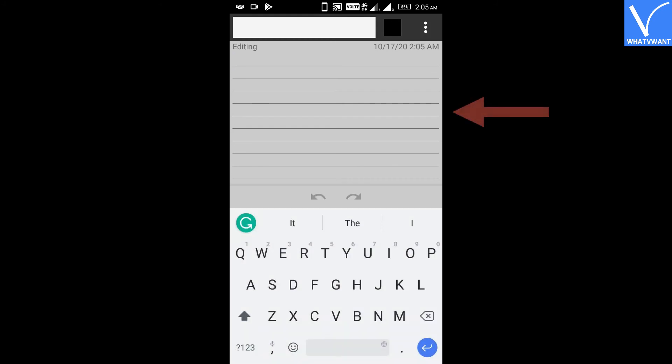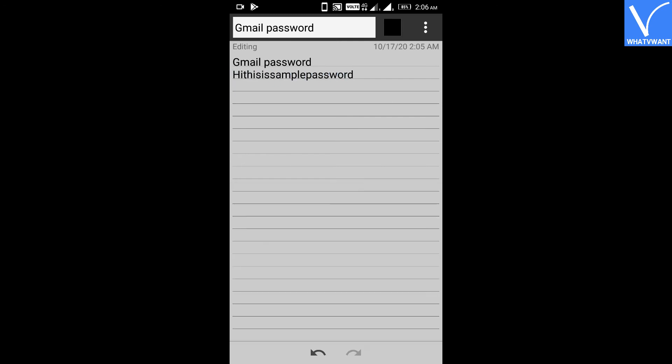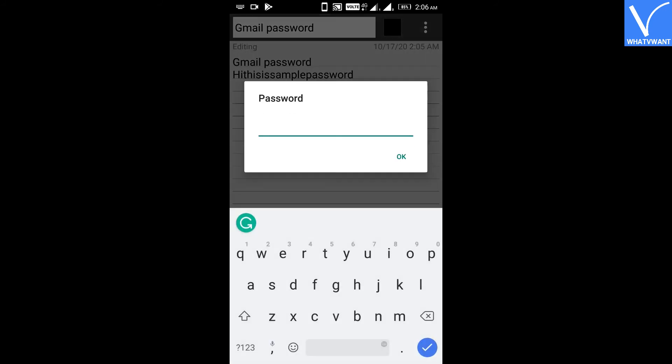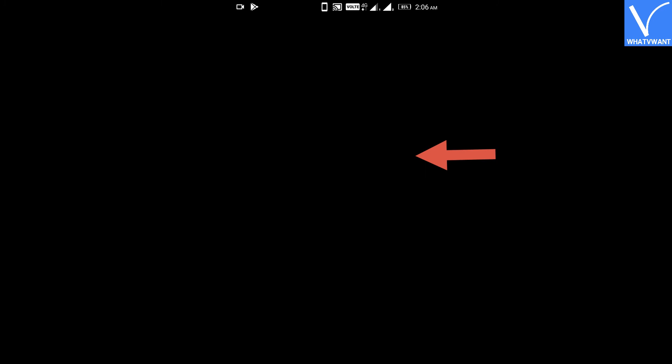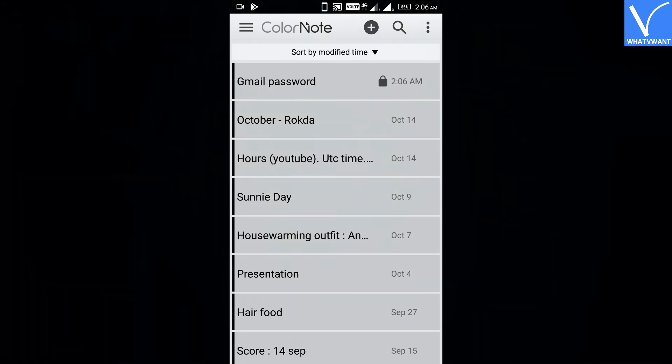Step 10: Type your confidential password which you want to protect. Step 11: From the menu, click on the lock button and insert your master password to enable protection for this note, or in other words, for your password. That's it — you have successfully stored and protected your password with this simple Android app.